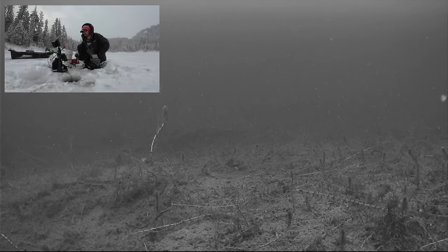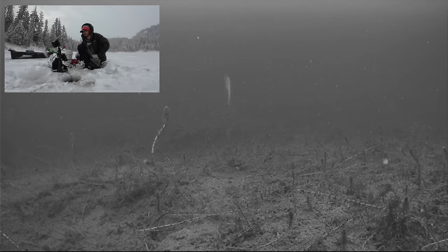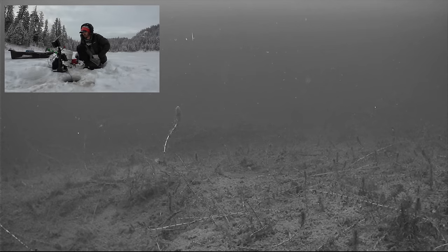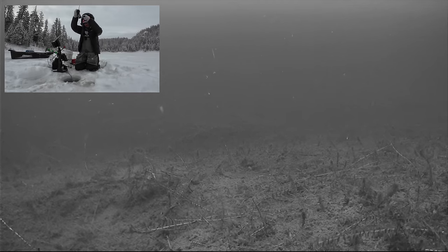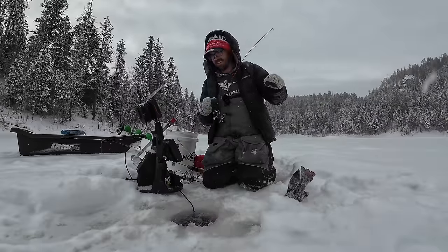We'll give this hole a few minutes and see if we can pull some fish in. You can also pound them on the bottom a little bit — stir things up. It really kicks up a lot of debris. That guy came in beaming in to get that thing. That's a big hen. He came slashing in.